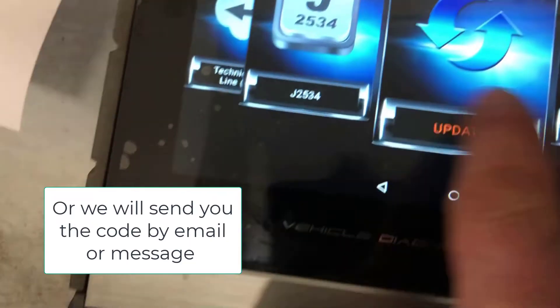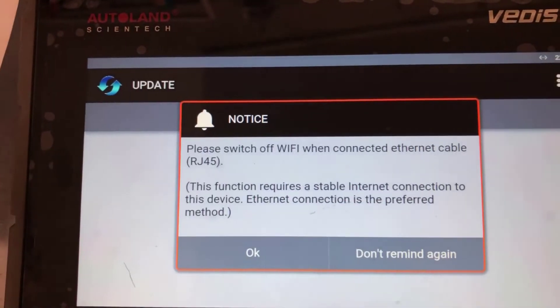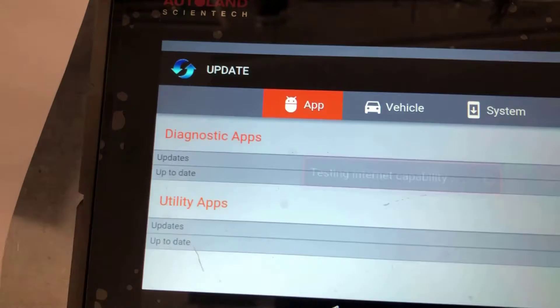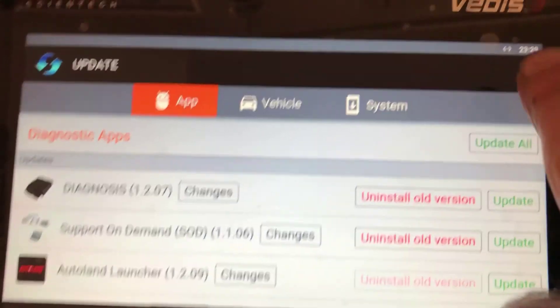Turn on the machine and go to update, then connect to your Wi-Fi or with a network cable. Just wait till it loads up and then go up here.